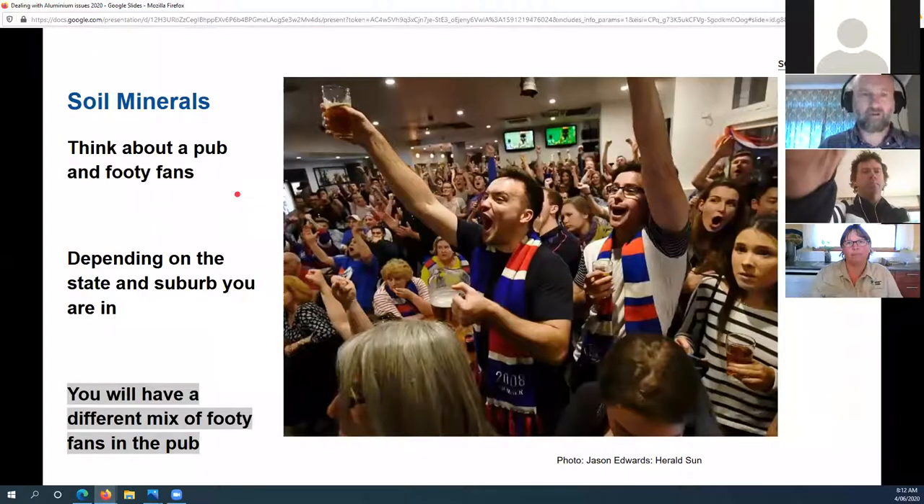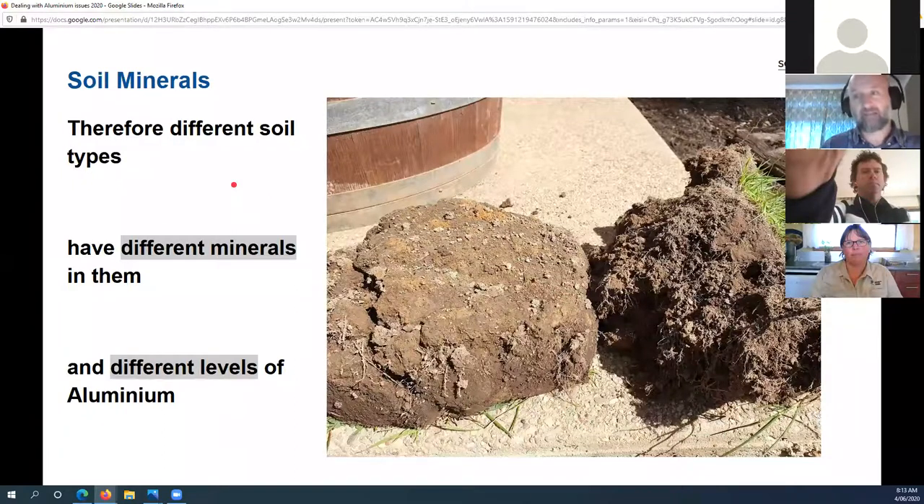I'm going to use an analogy today — think of a pub and footy fans. Depending on the state and suburb you live in, the pub will have a different mix of fans. Some areas might have lots of Essendon fans, other areas lots of Melbourne fans. It's the same with soils and their mineral composition: you get different blends of minerals in different places. That means different soil types have different levels of aluminium. Most of the time, that aluminium is what we call inert — locked up in the minerals, it doesn't move or interact with plants and soil life.